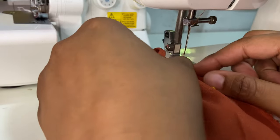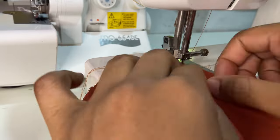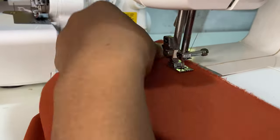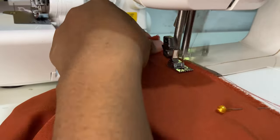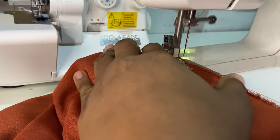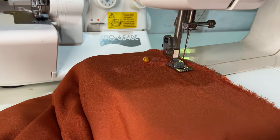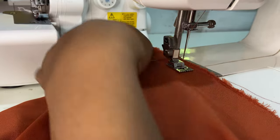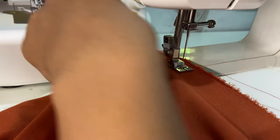Next we're going to work on closing up the skirt, so we're going to place a straight stitch at the back to create the center back seam. As you saw, we placed a pin at the back to indicate where the zipper will stop. You'll just sew along past this marking all the way down to the bottom.